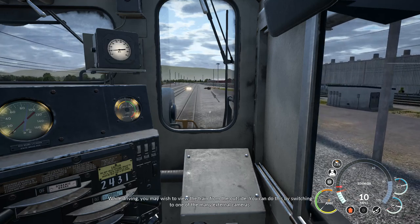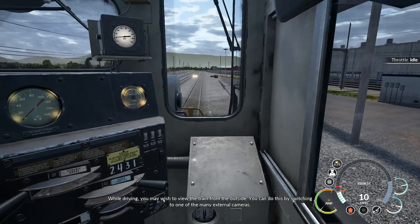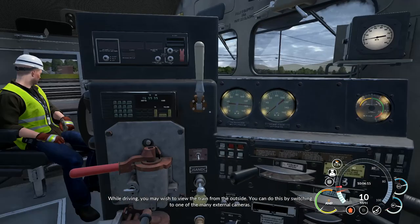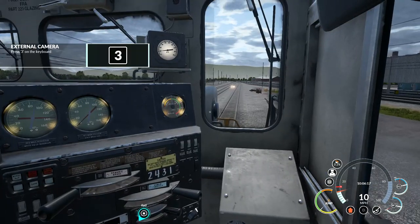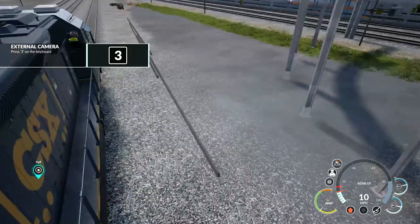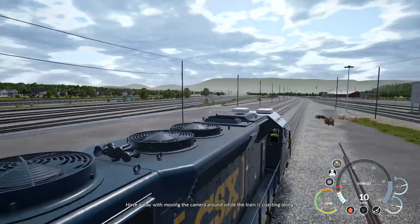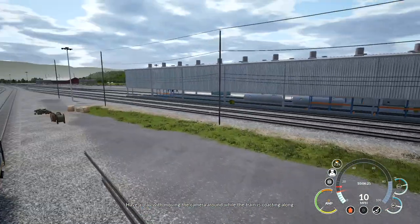While driving, you may wish to view the train from the outside. You can do this by switching to one of the many external cameras. Have a play with moving the camera around while the train is coasting along.